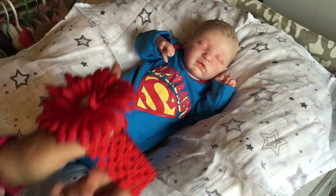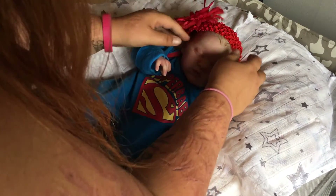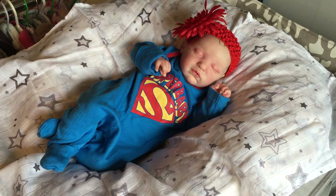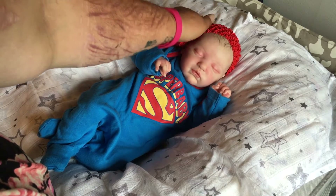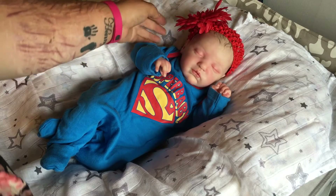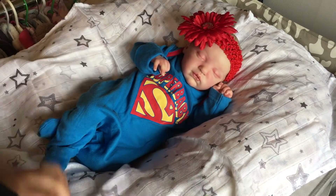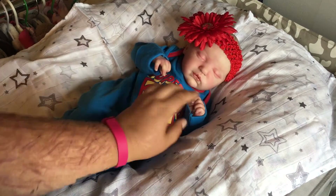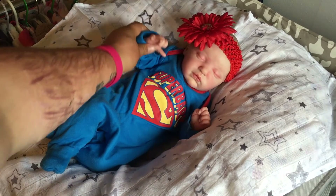I'm gonna try the headband. I'm not sure whether I like it or not. It's kind of big on her little self, but she still looks adorable. Maybe just the headband, or if I have a red little bow maybe. This was the only red thing I could find quickly, so that's why I grabbed it.